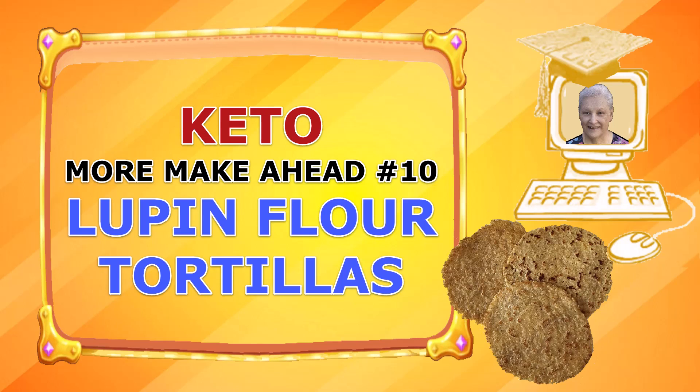Hi, thank you for joining me. My name is Jolene Morris and in this video I will show you how I make my more make-ahead number 10 lupin flour tortillas.